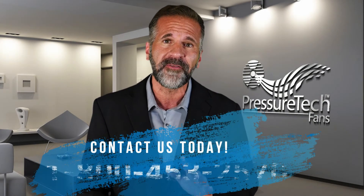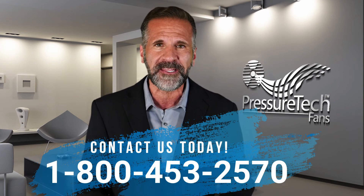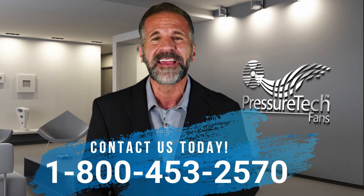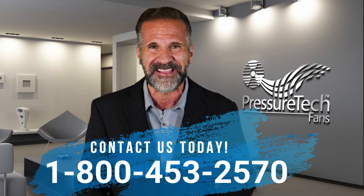If you are a radon fan manufacturer and you want to offer your customers a fully plug and play installation option, contact us here at Pressure Tech to discuss our partnership opportunities.